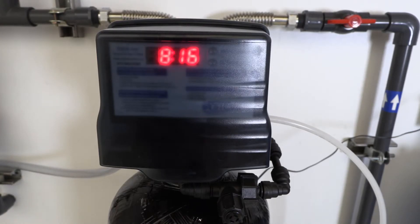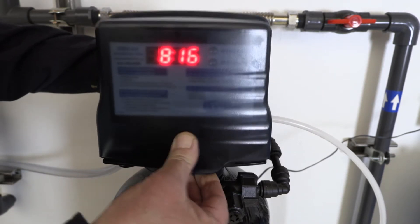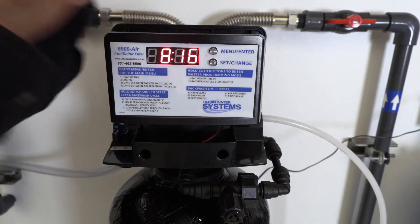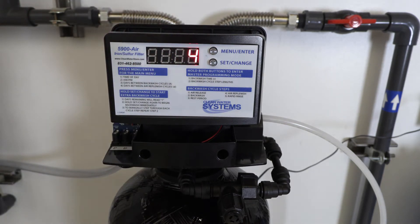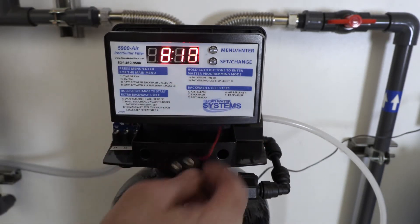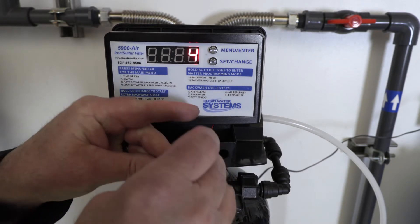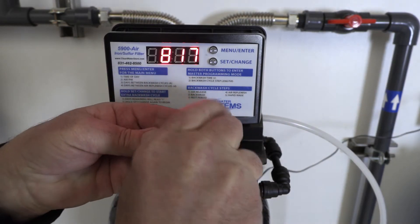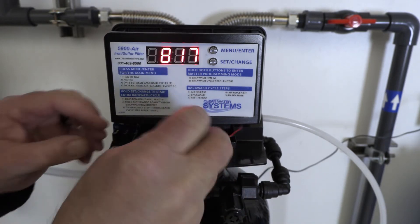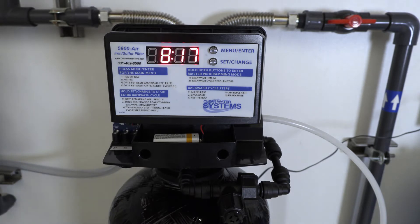Now that we've got our system completely set up, I wanted to show you how to install the backup battery just in case the power goes out. The detents on the front and back — just slightly split those apart and the cover will come right off. Right up underneath here there's a little shelf. We'll just plug our 9-volt battery in, slide it right in there, and your backup battery is installed.